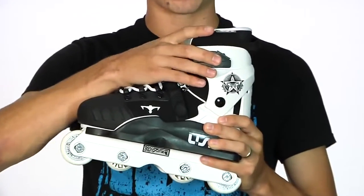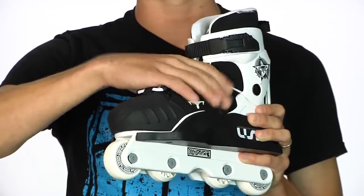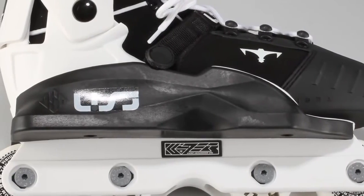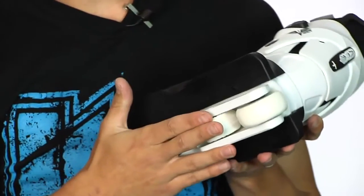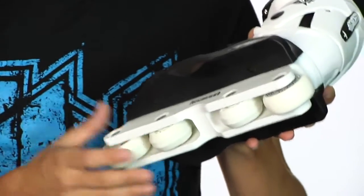It comes with a plastic buckle for support as well as a 45-degree angle velcro strap to hold the foot in for the little guys. On the bottom here you've got the USD Throne classic style sole plates — I grew up on these sole plates, they're great beginner sole plates. It's also got the Kaiser, just a regular flat frame with USD wheels and some ABEC 5 bearings.